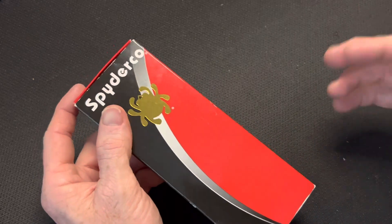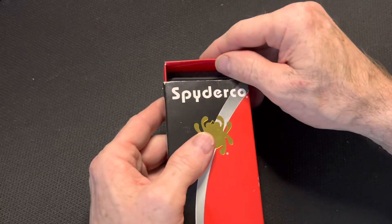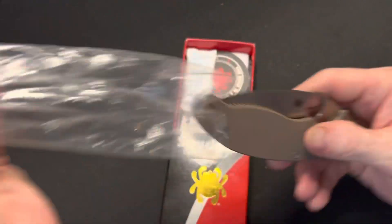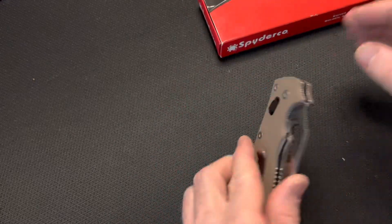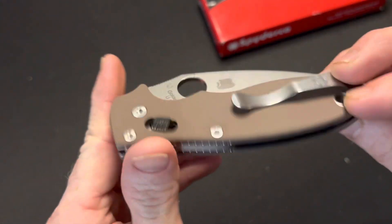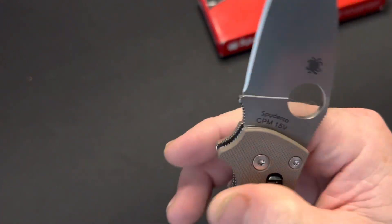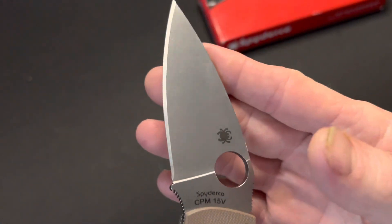Let's jump right into this one. I know a lot of people want this knife right now — it's a hot commodity. You might be like, 'It's just a Manix 2,' and yeah, it is a Manix 2, and I love the Manix 2. But this isn't just any Manix 2 — this is the Triple B Big Brown Bear, I believe it is, with the CPM-15V blade.